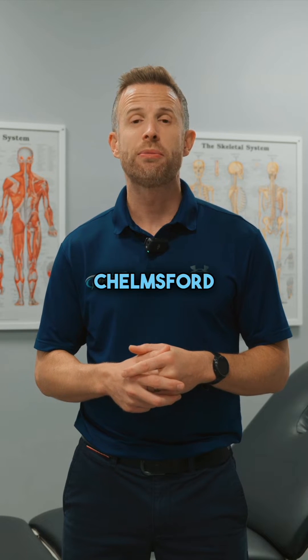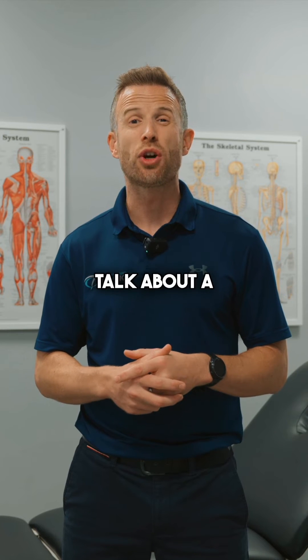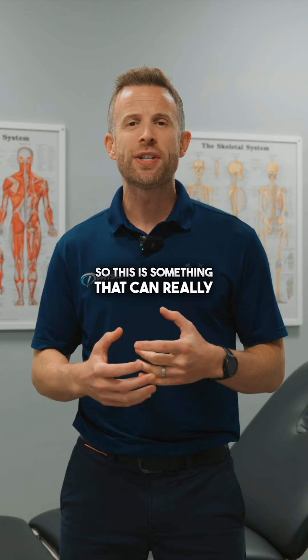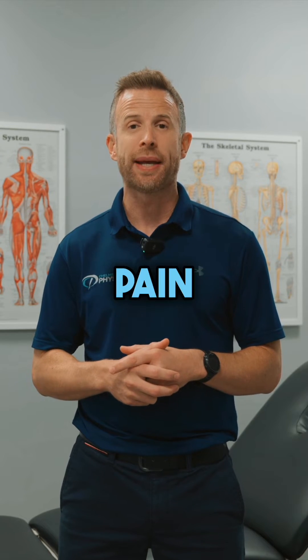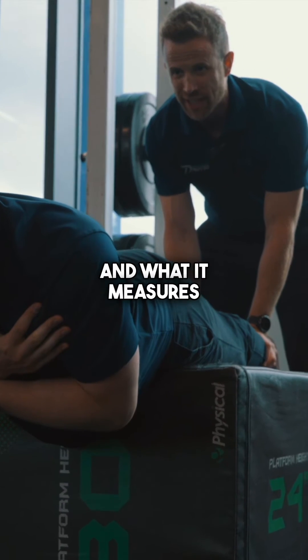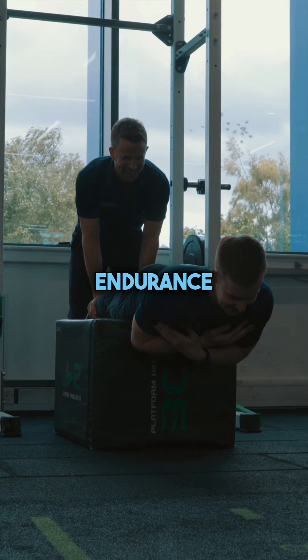Hi, I'm John McCormish from Chelmsford Physio. Today I thought I'd talk about a test we use to measure spinal endurance. This is something that can really help people with back pain. We use a test called the Biering-Sørensen test here in clinic a lot, and what it measures is spinal endurance.